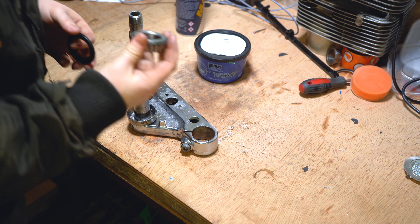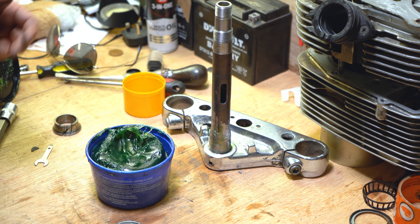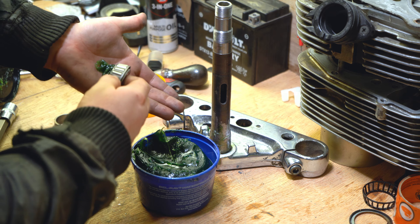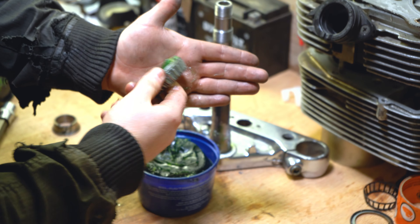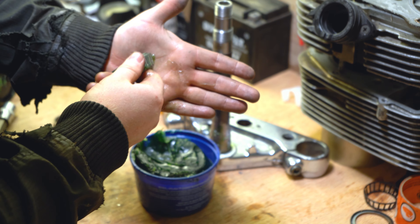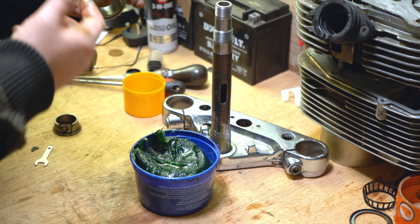Once you've removed that old race and you're ready to install the new bearing, the first thing you're going to want to do is pack it full of grease. It's a mucky job — if you've got gloves, wear them. I'm going to put a dollop of grease in my hand, take the bearing, and roll it onto the palm of my hand. Literally just spin it on your hand and the bearing will pick up all the grease. Keep going until that bearing is absolutely packed full of grease.